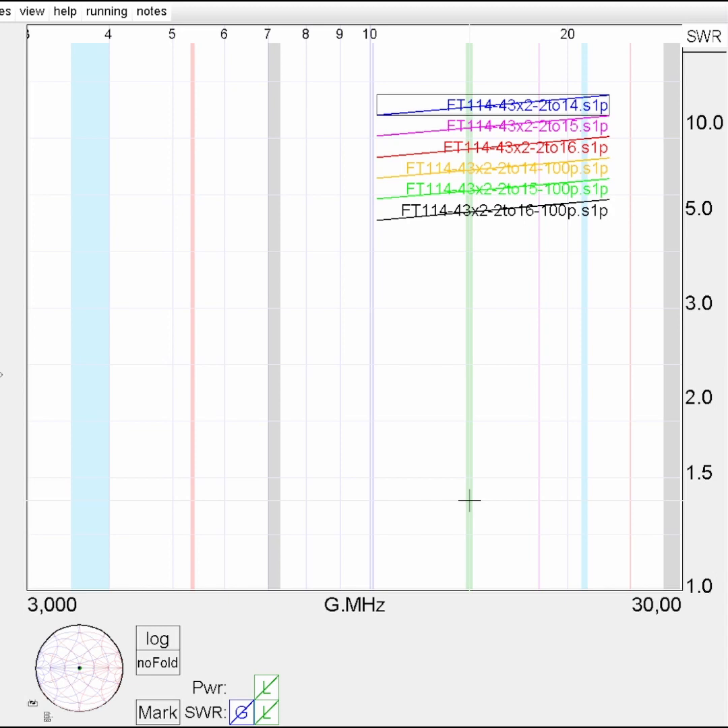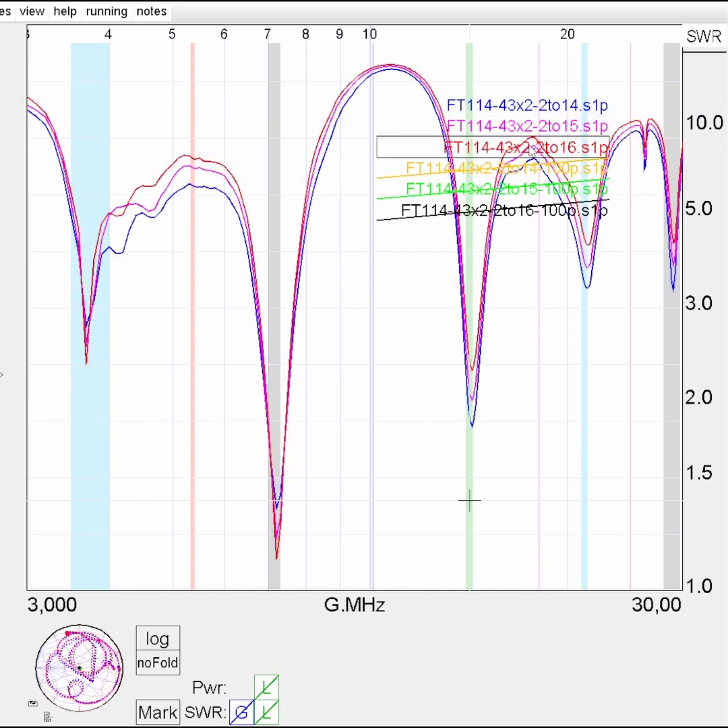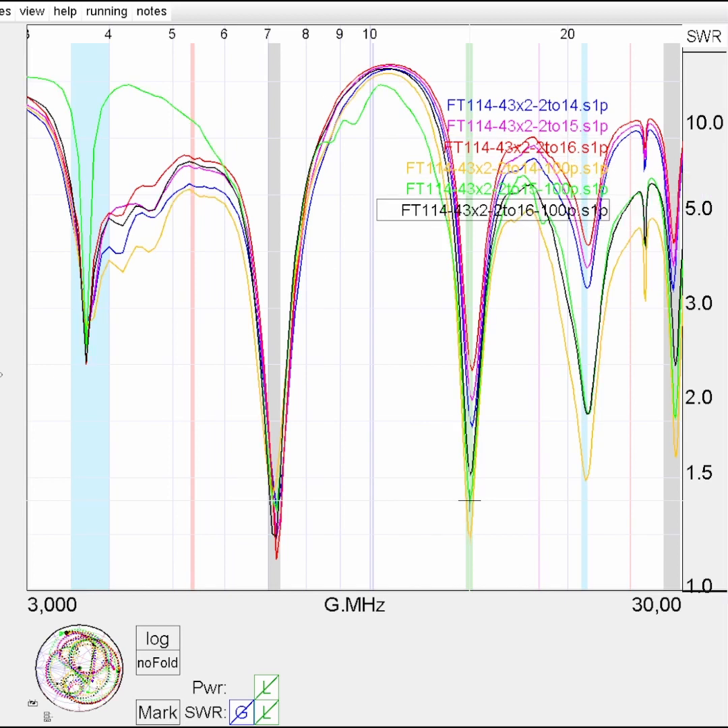The next traces show an experiment where I stacked two FT114-43 cores and again built 2-2-14-15-16 windings. The first three plots are without a 100 pF compensation capacitor and the other three plots are with the compensation capacitor.